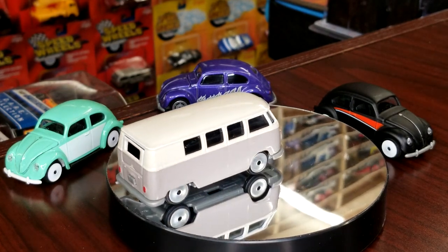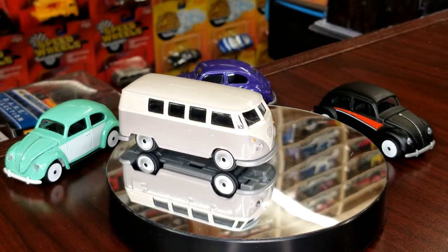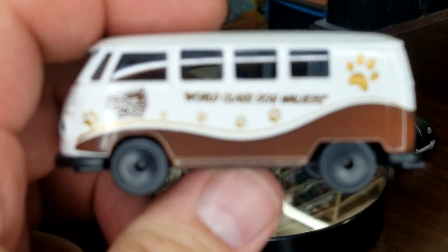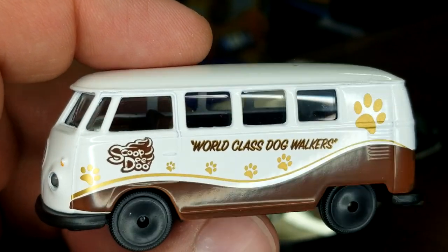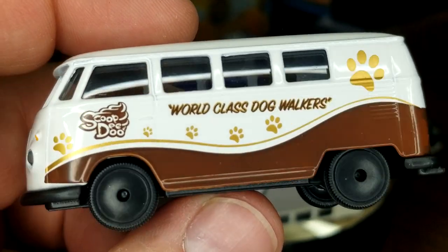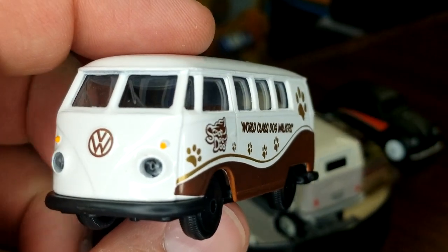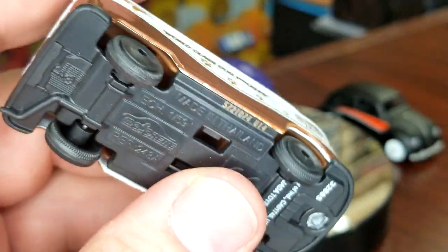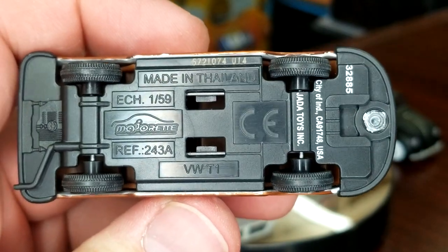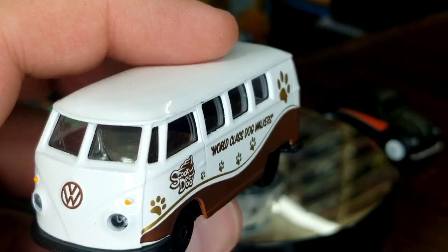For being a simple blister, they sure do hold together well. This one's got the 'Scoop the Dew' world-class dog walkers theme — paw prints and stuff in gold, looks good. These have raw unpainted black wheels, still got the Volkswagen logo on the front. Looking at the back, still got the tail light print and the opening feature. Plain black base — looking very, very good. It's a pretty nice version, though not quite as good as the first one.